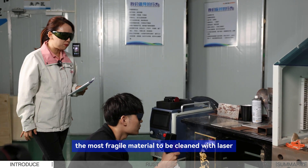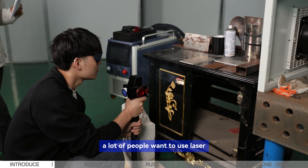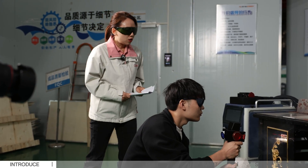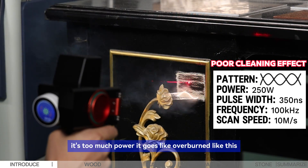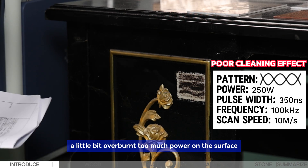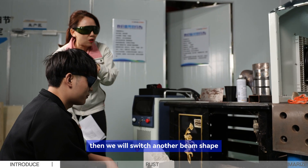Now I'll let Mr. Zhang operate and show how to clean different kinds of materials. First, we'll start with wood — the most fragile material to clean with laser, but very popular because a lot of people want to refurbish furniture or their house. For wood, too much power causes overburnin on the surface, so we will switch to another beam shape.